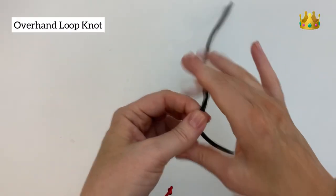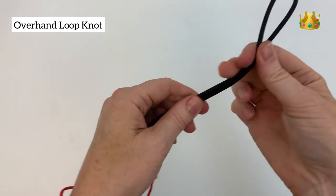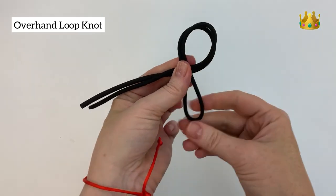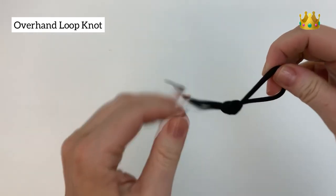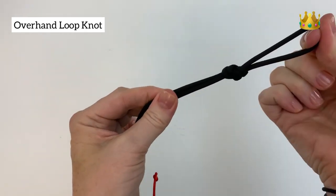Now onto the overhand loop knot. Start by making a bend in your cord, then bring this bend around itself to form a loop, and then bring the bend on the end through the loop and pull it nice and tight. That gives you a really nice secure loop on the end for your overhand loop knot.